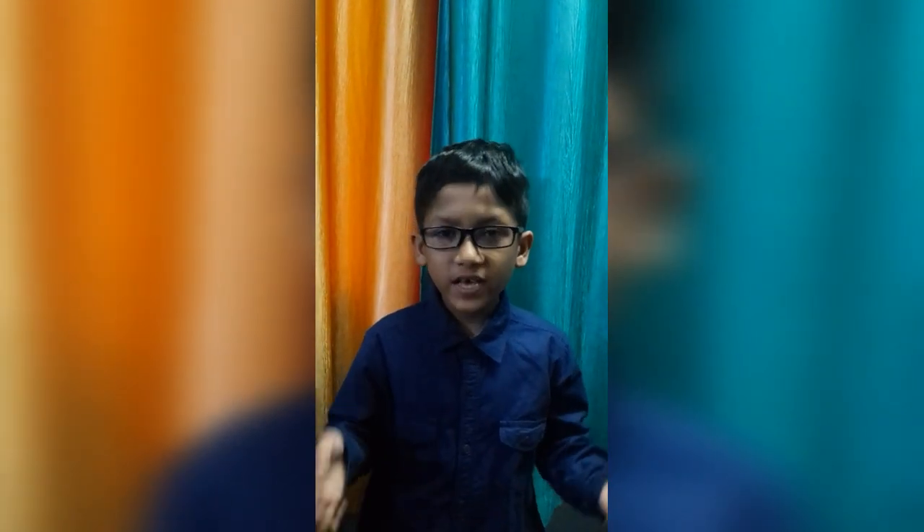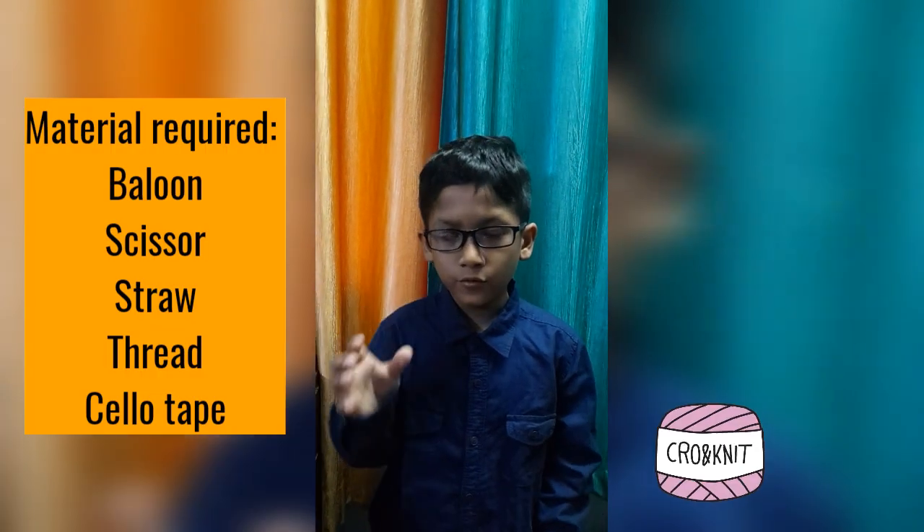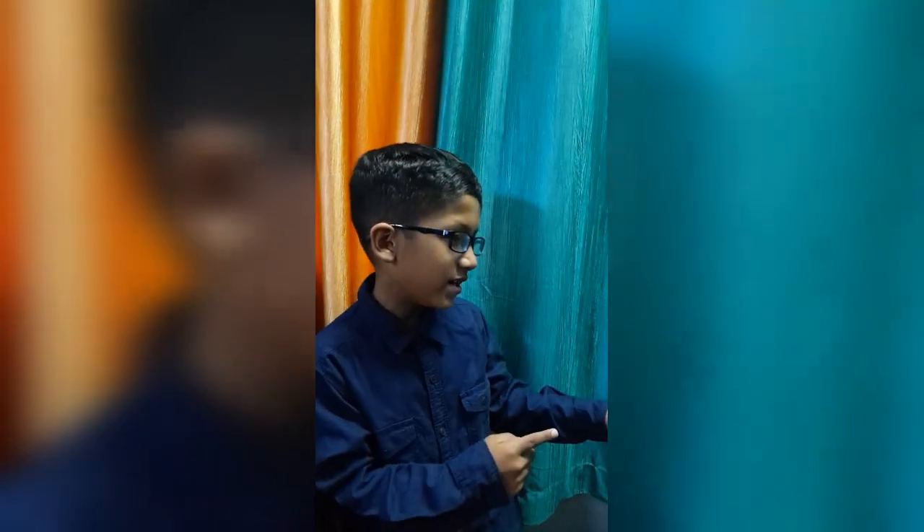Hello friends, my name is Srivanch and welcome back to my channel. Today we will be making a balloon rocket. For this you will need a balloon, scissor, straw, thread and cello tape. So let's get started.